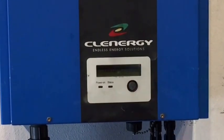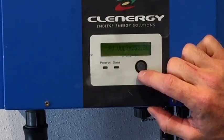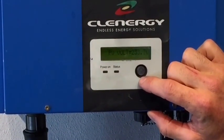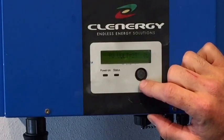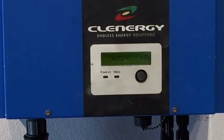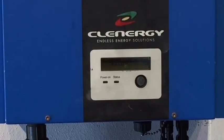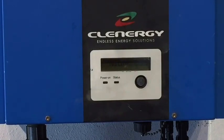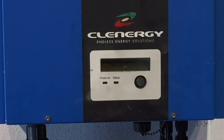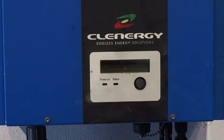We're hearing some relays click in there, and this time it's going through the start up procedure again, going through the testing again. This time it actually hasn't come on the power on light again, so we're looking like this is a serious issue here. In this case, the inverter is no longer under warranty, so we are going to replace it for the customer with a good quality replacement unit.